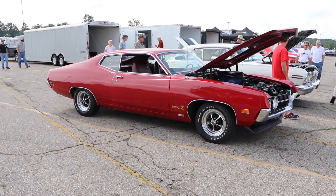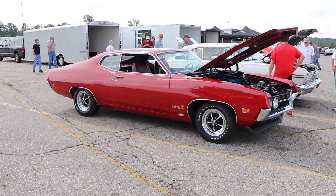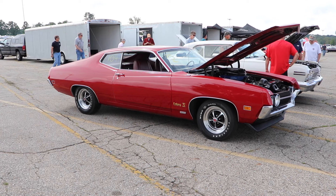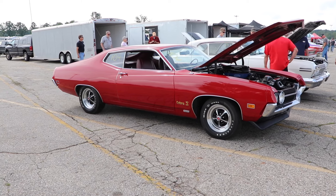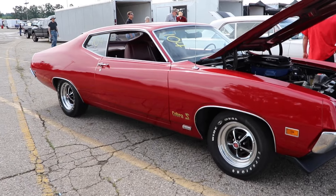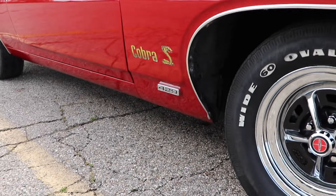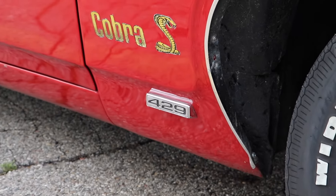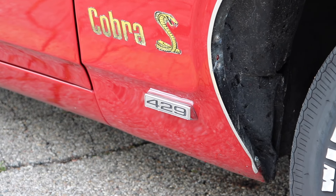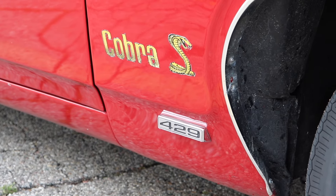This is a 1970 Ford Torino Cobra, but it's not just any regular run-of-the-mill Cobra. This one is very special and I'm going to explain it to you guys. I know I get a little long-winded sometimes, but trust me, this car is worth the wait because it is absolutely amazing. This one is special because it is a Super Cobra Jet.